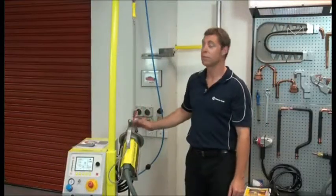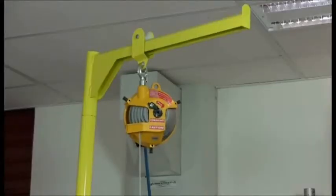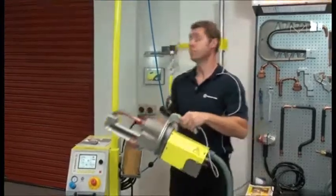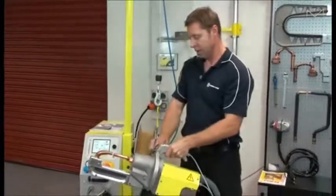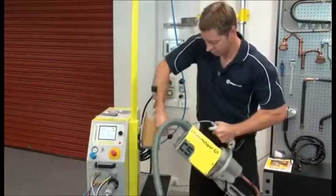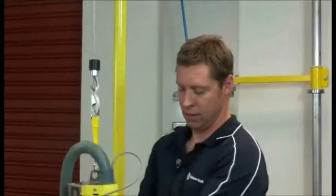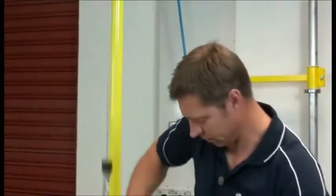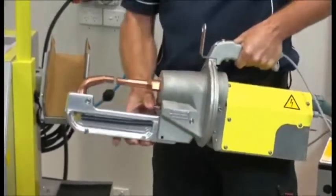Now let's take a look at the gun. If I attach this spring balancer to the gun, it makes it a little easier to use. This is our C gun, which is a very powerful gun in terms of clamping pressure. The gun can swivel in different positions and be locked into position. It can also hang upside down and be swiveled around as well. The jaws can pivot and the arms can be easily removed.